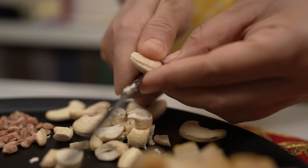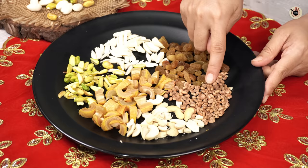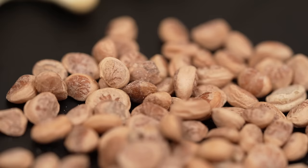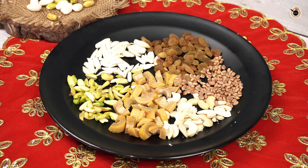Next, along with 10-12 badams, I have 2 tablespoons of kaju and some other dry fruits like 4 olives. I didn't use all of these since some are optional — use them if you like.